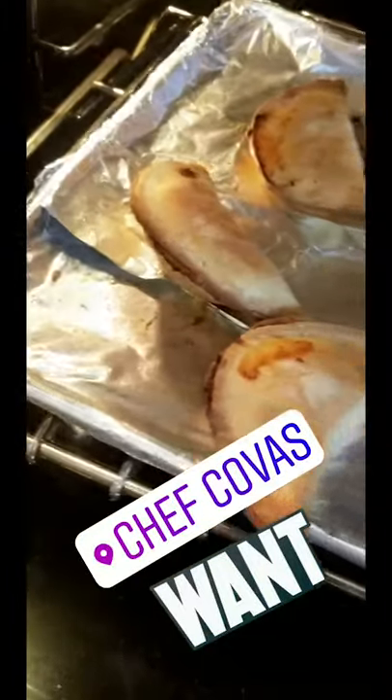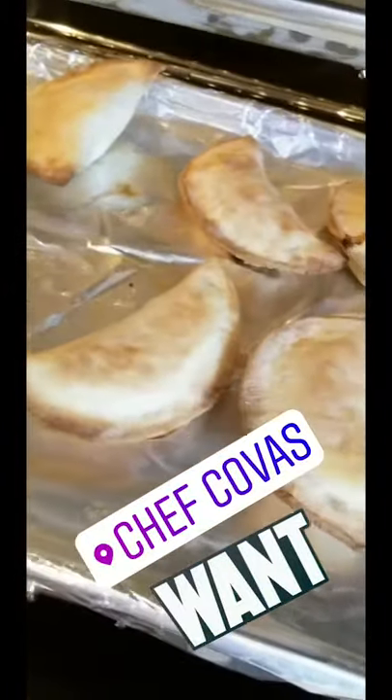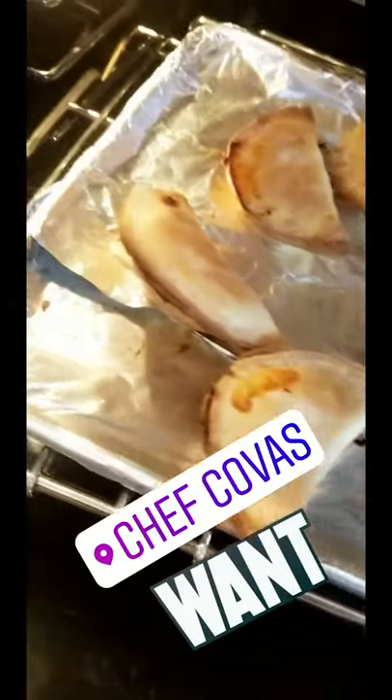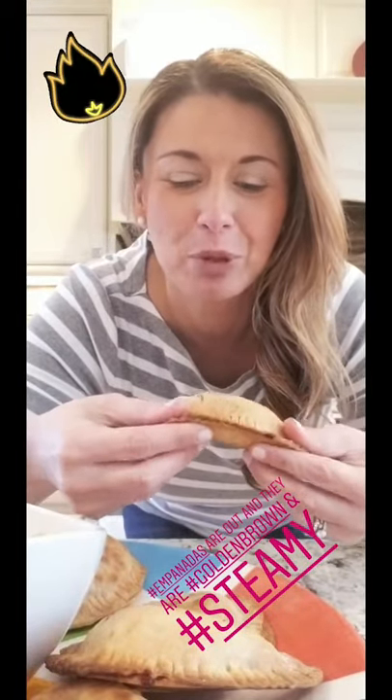Checking on these empanadas — see how they are not greasy and yellow-gold? They're light golden and crispy, because they're baked, not fried. And look — we have no leakage on any of them, so we sealed them nice and tight. They smell amazing! When you bake them the smell is totally different from that fry smell — it's nice and light and airy. Out they come — look how beautiful and golden brown!